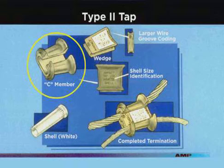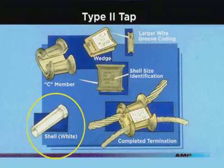There is also a uniform positioning notch for the tool, which allows the C member to be located in the blue notch, eliminating the need for a red platform. Type 2 taps use a white coated shell rather than a red coated shell, even though they have the same wire range.